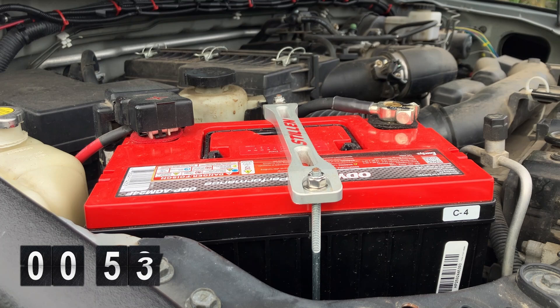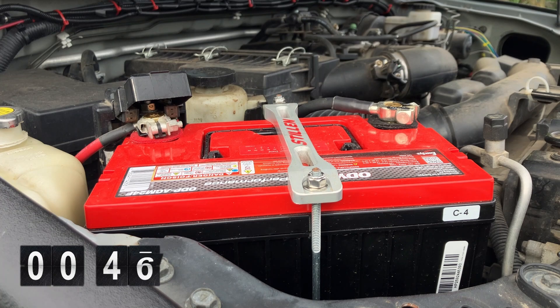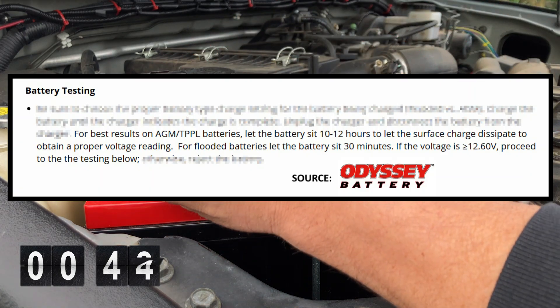Before we get too far, we want to make sure there's no surface charge on the battery, especially if the vehicle was just running or you had a charger attached to the battery. The surface charge can give a bit of a false positive, or an elevated open circuit voltage reading.